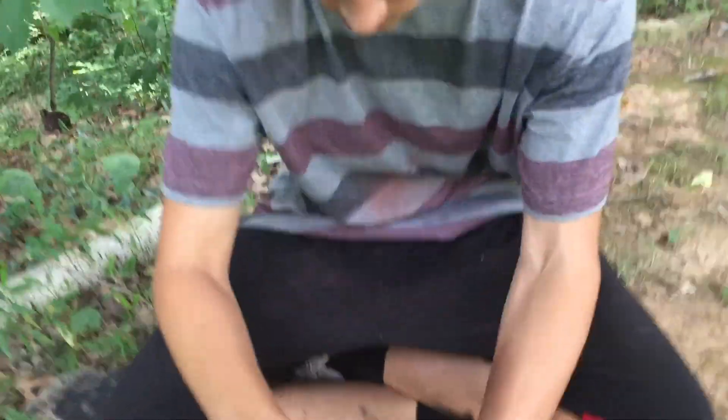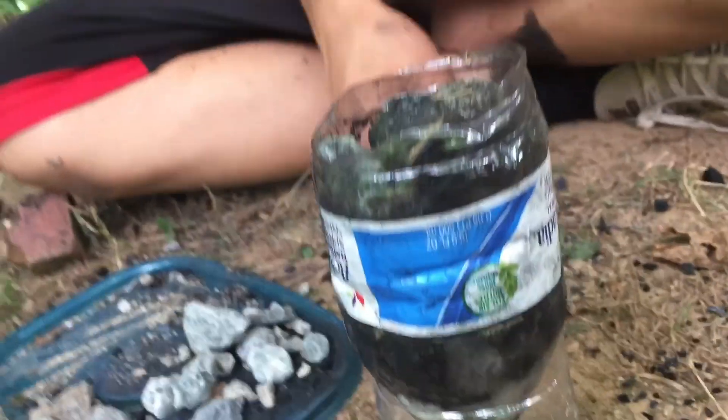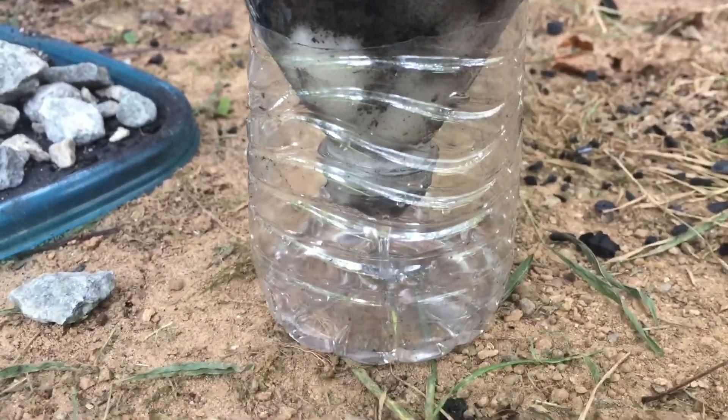So now all we do is wait and let it sit. See, it's coming out really clear except for a tiny tiny bit of char — and after that it's going to be completely clean and drinkable.